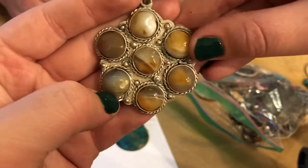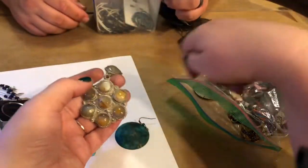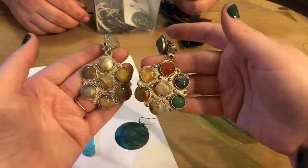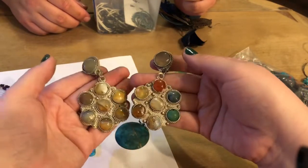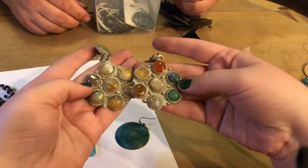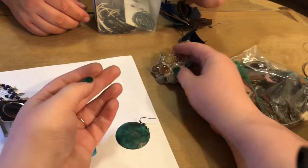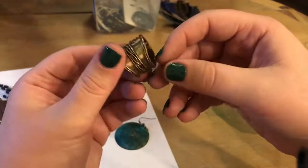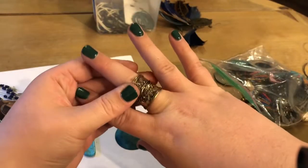This one's more banded agate than the other one. Still gorgeous. They have some weight to them — I thought they were going to be heavier but they are pretty light for clip-ons. This is interesting — they knew what they were doing.